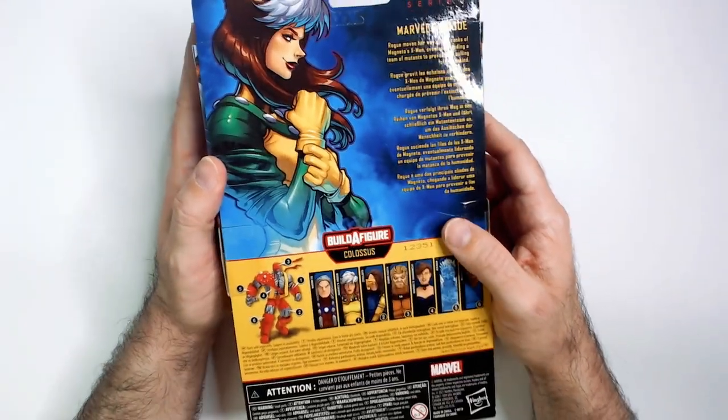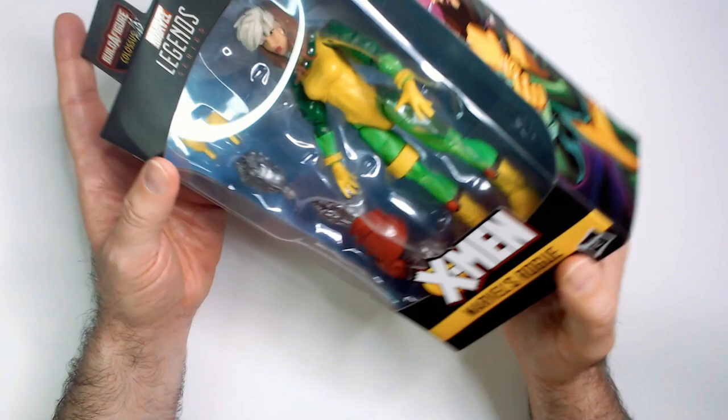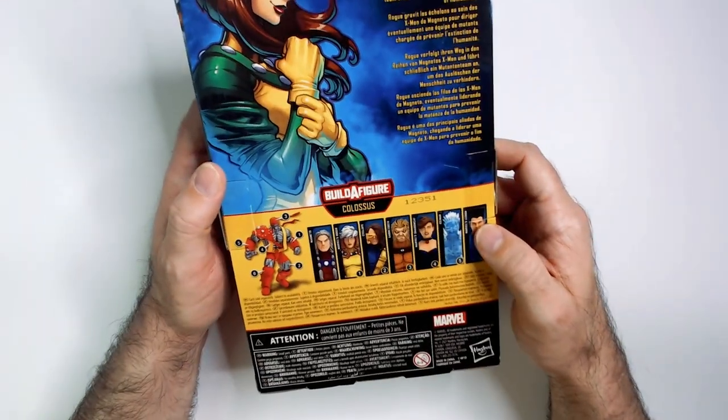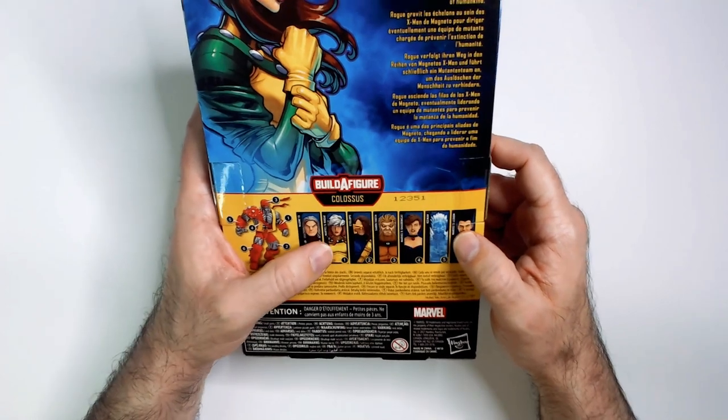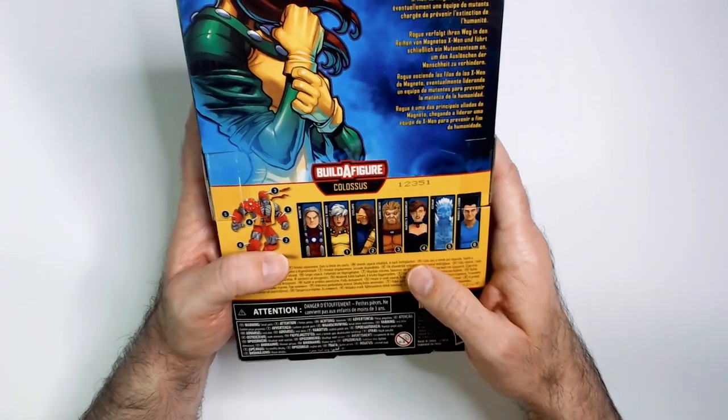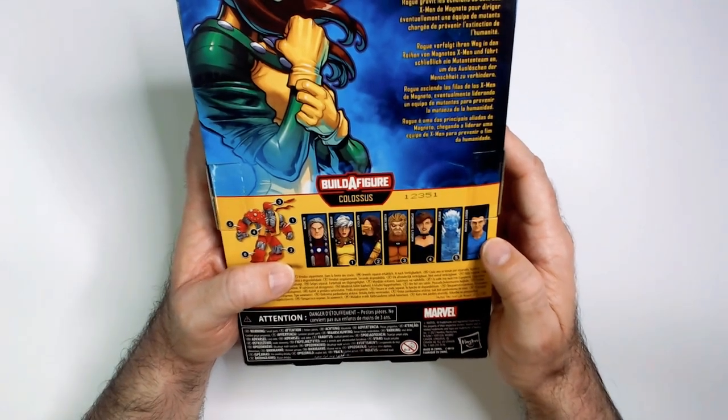That's a nice art on the back. It looks like the build-a-figure with this wave is Magneto. All these figures were at Ollie's at one point in time I think — maybe not him, but I did see the rest.